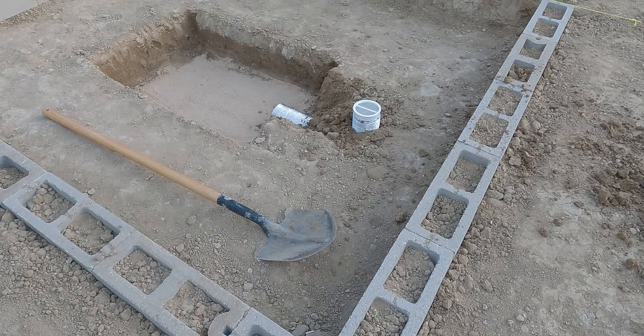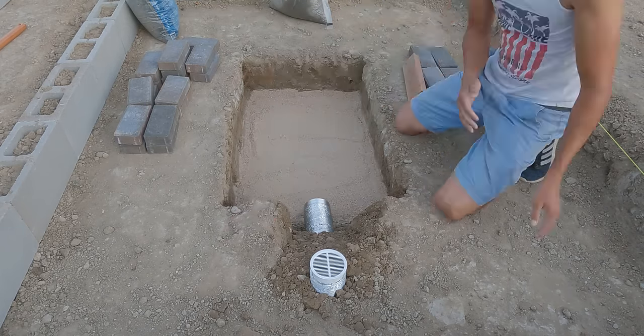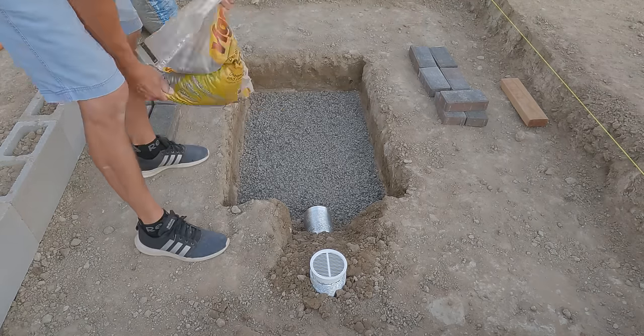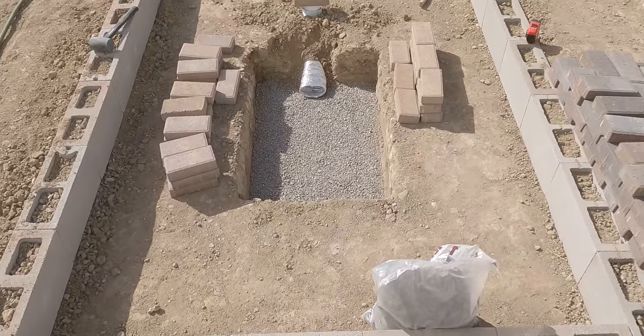Now I'm ready to work on the base of the fire pit again. First I poured about an inch of sand, made sure I tamped it down and made it level. Then I added about a couple inches of gravel and also made sure to level it, since this is where the brick perimeter of the pit will sit.